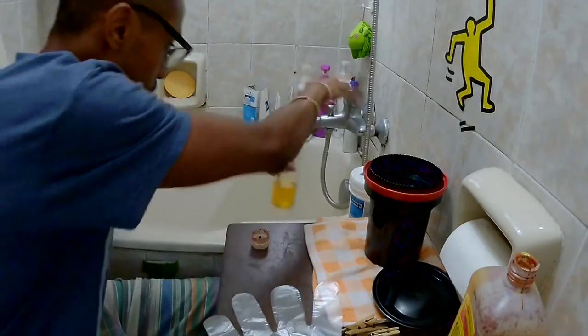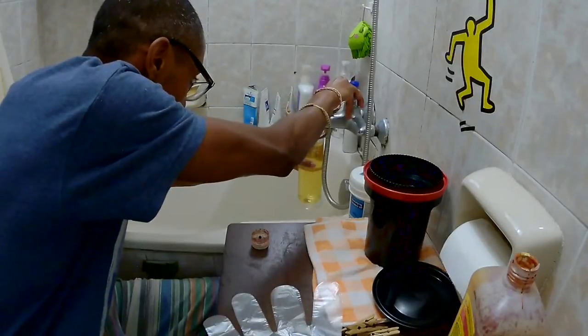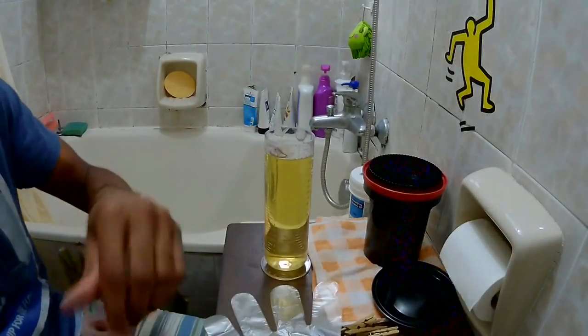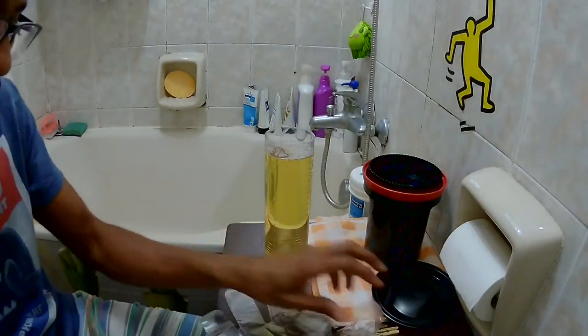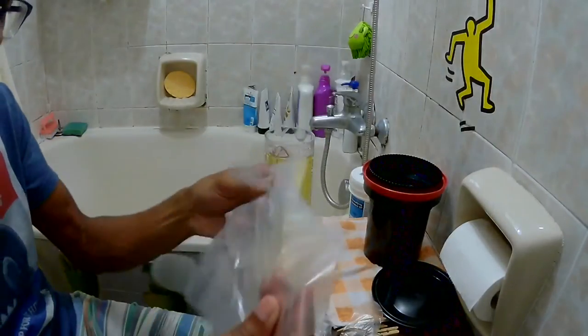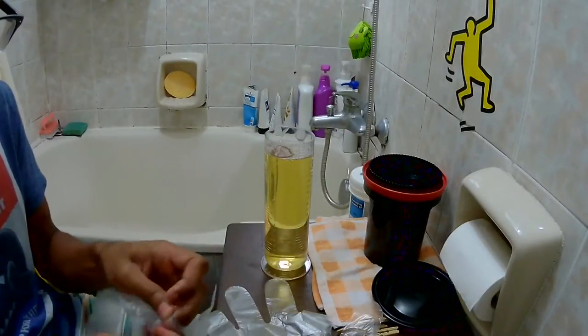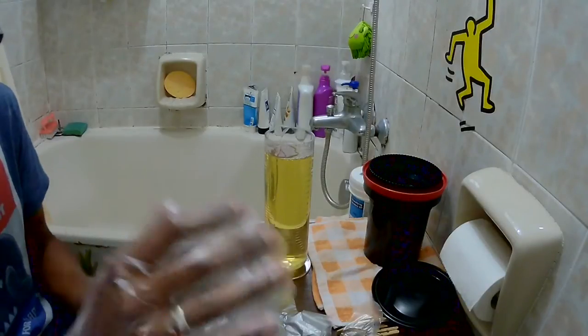Then I add more water. The next very important thing is to protect your skin, protect your hands — I'm using disposable gloves. They work okay and they are cheap.